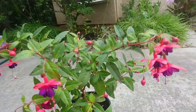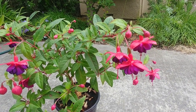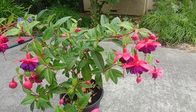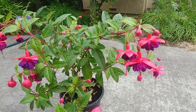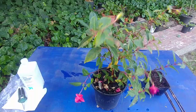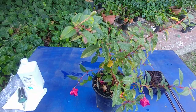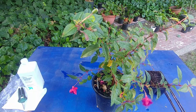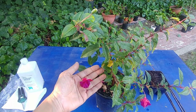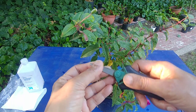They look so beautiful and they like partial sun. This summer they have been blooming like crazy, so now I want to make more plants from them — that's what we are going to do today. Here is our fuchsia plant; it is almost done blooming, almost end of summer, with one or two flowers still coming. You need shears to cut the cuttings.